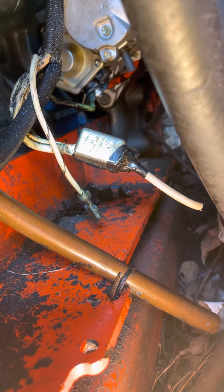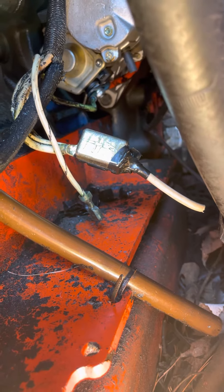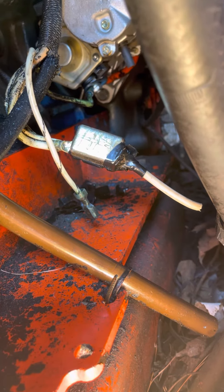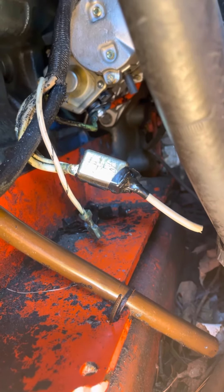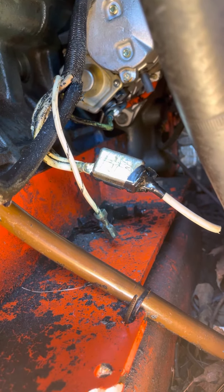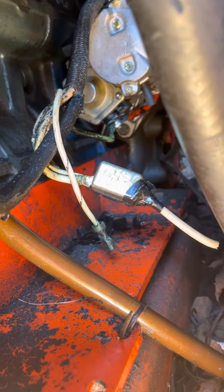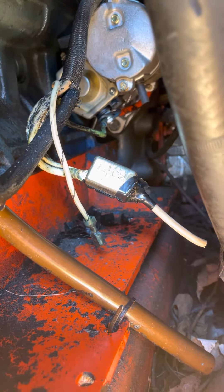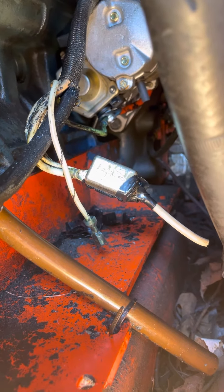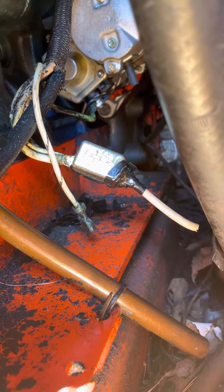This is a Thomas skid loader and the date today is July 24th, 2023. I've had a nightmare with this starter. I put a new starter in and I should have disconnected the battery — I didn't — and it sparked off the starter and it cost me a fortune. I didn't know what happened, but there's this little tiny brass-looking thing.